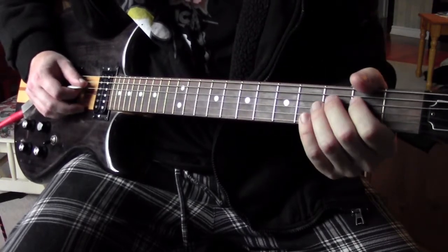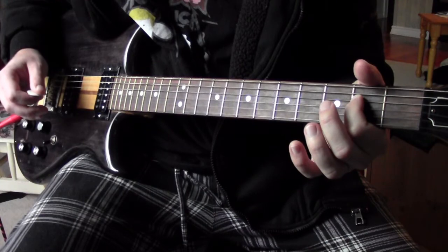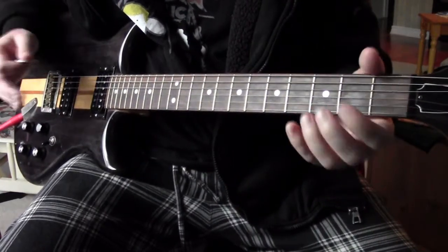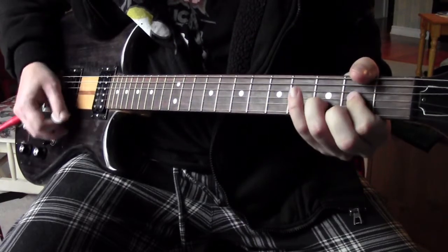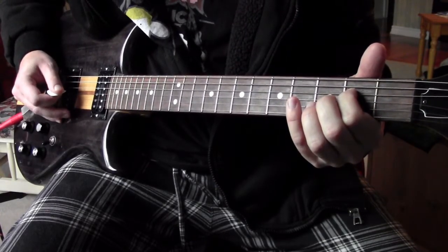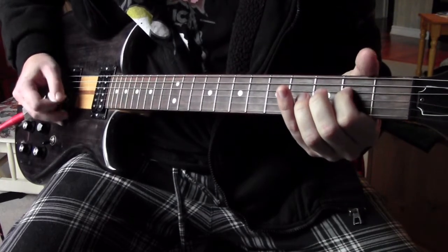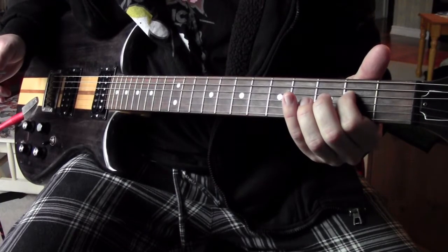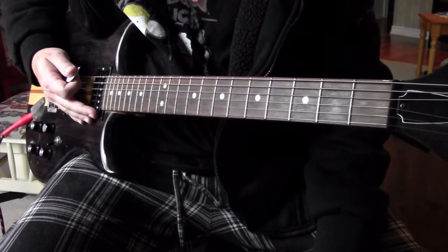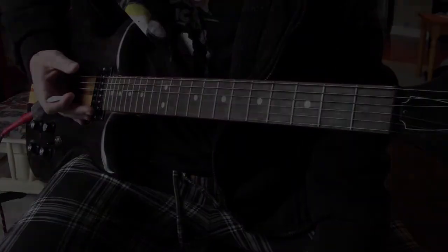Then open D string and hammer onto two again, then open B string, open high E string, and then open low E string. And that's riff number four — basically that's all you need to know to play this song. Thanks for watching guys, see you next time.